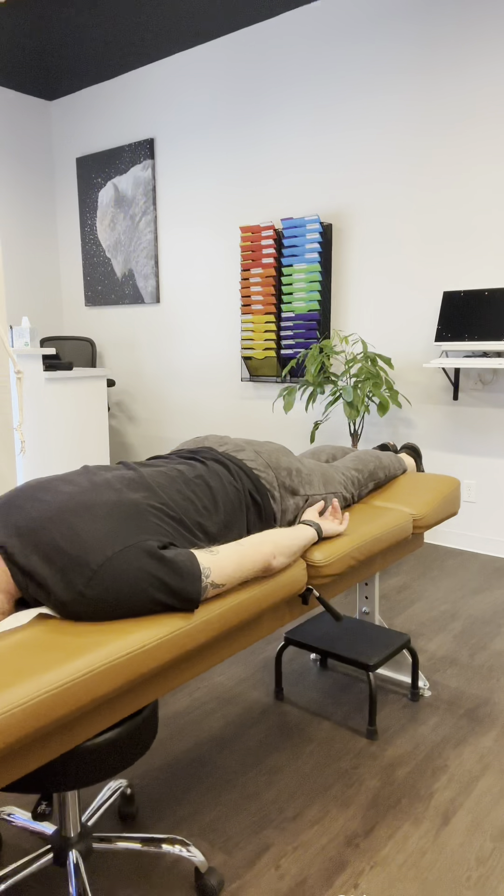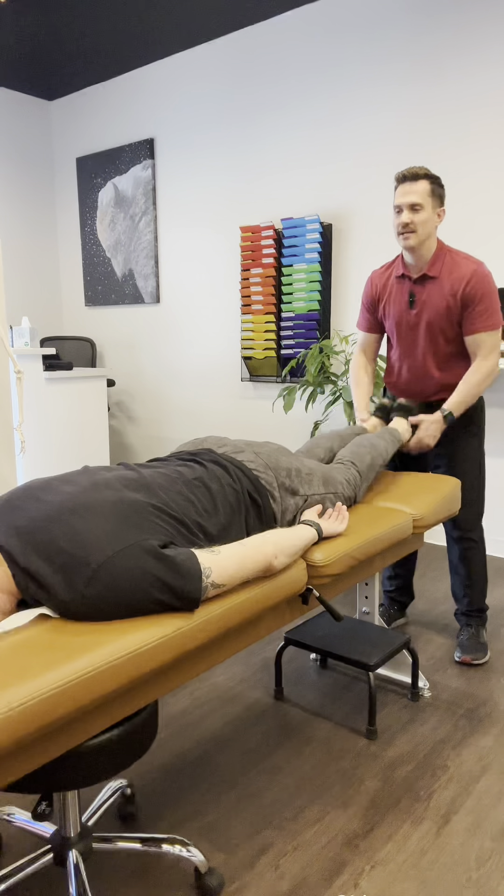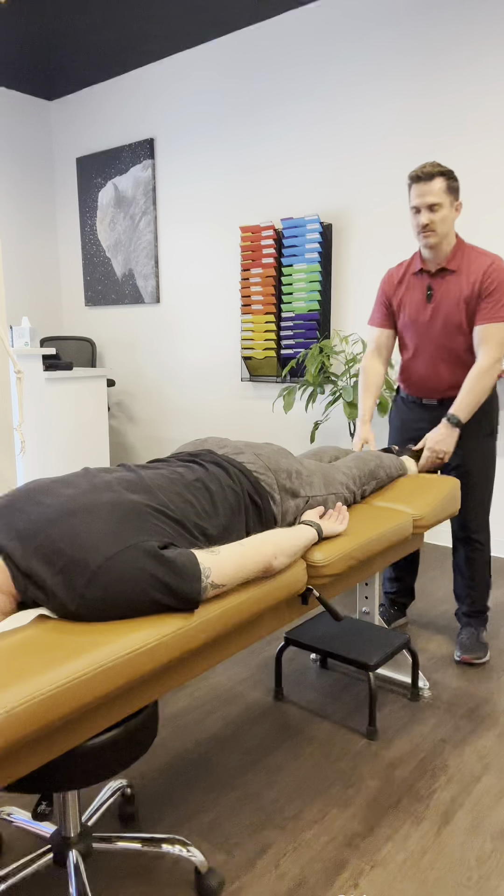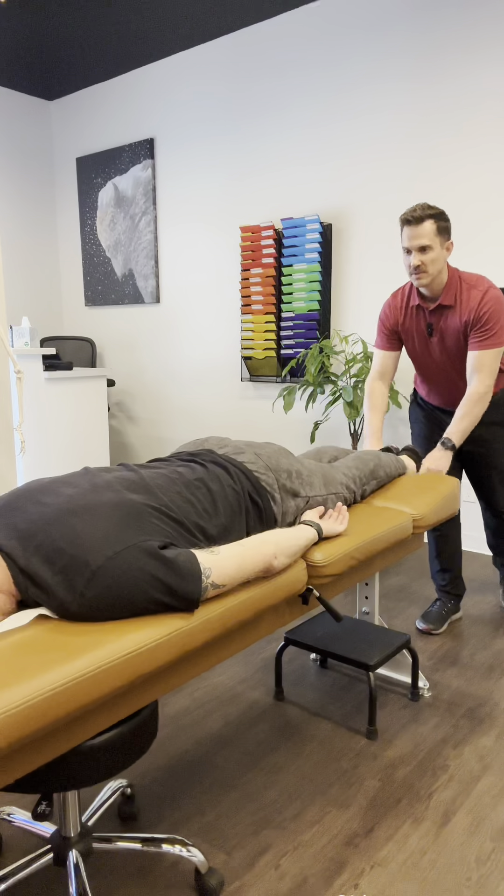We're going to go and adjust. After each adjustment, we pump the legs. This resets the nervous system, clears the body, and brings up the next layer that we can adjust. Then we start from the top.